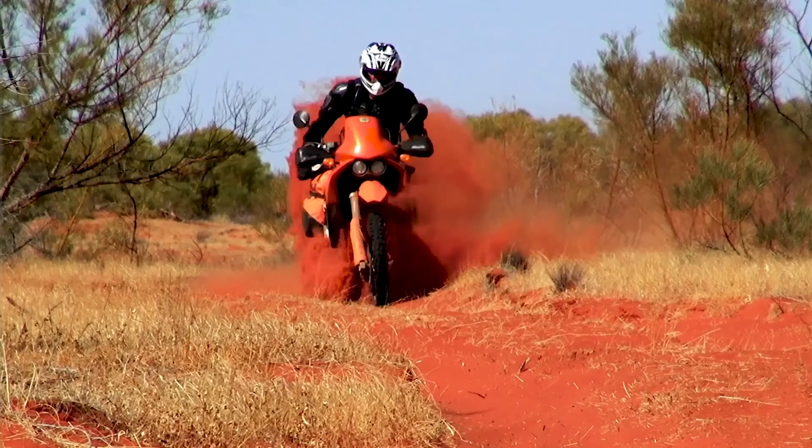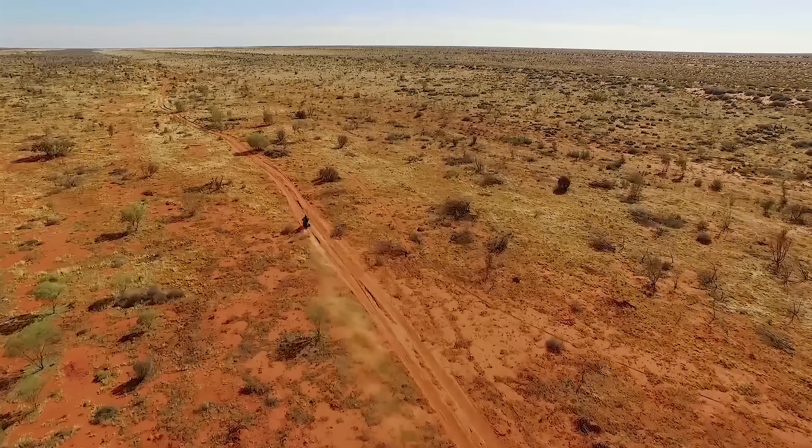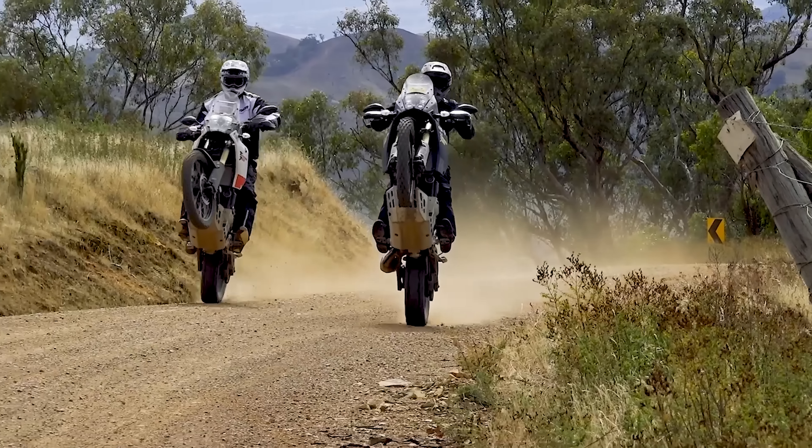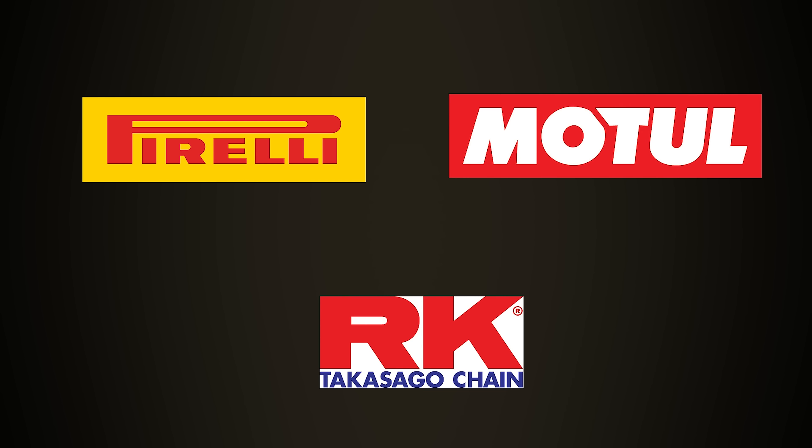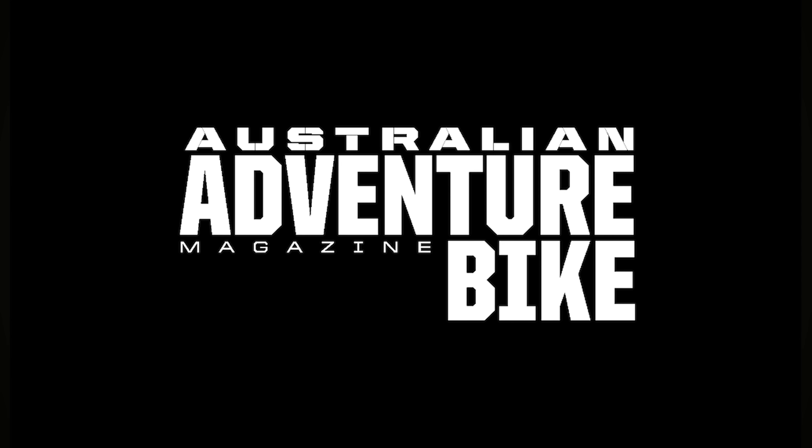Motorcycle Adventure Dirt Bike TV is supported proudly by Adventure Spec in the UK, Rally Raid products, Giant Loop in the United States, Adventure Moto in Australia, Pirelli Tyres, Motel Oils, RK Chains, and Australian Adventure Bike magazine.